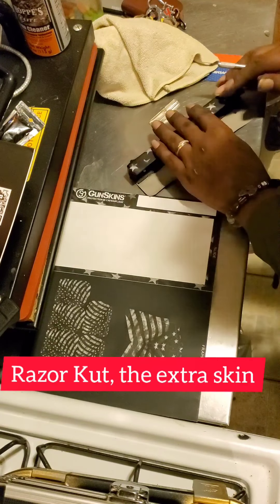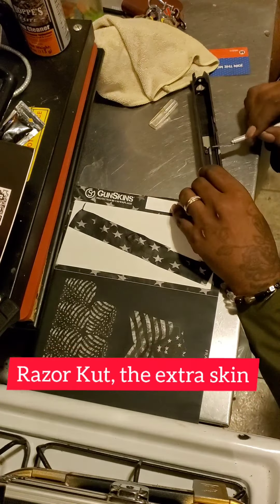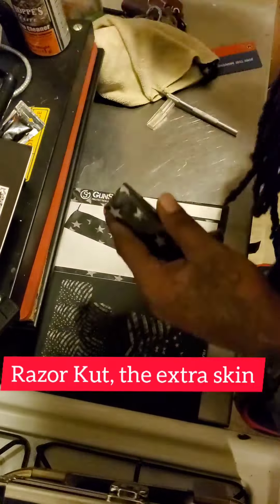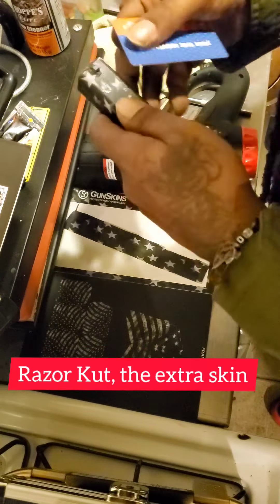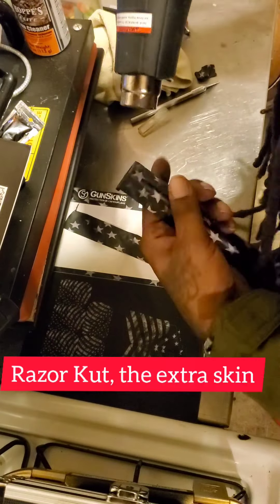Now I have to use an exacto knife or some type of razor to make sure you get the edges clean and cut off the excess that you don't need, because that adhesive will make your gun kind of stick when you rack back. Don't forget to make sure you get into those little edges throughout the gun.